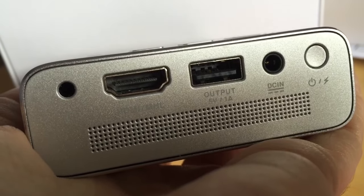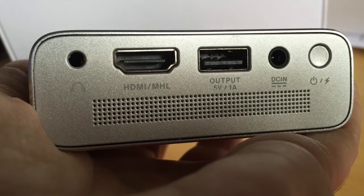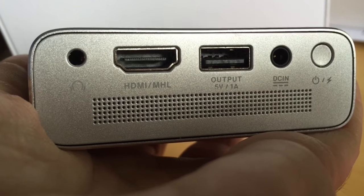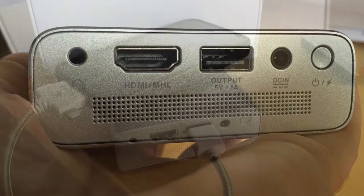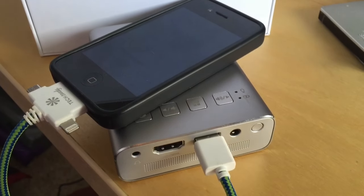In the back of the Zenbeam you'll find a headphone jack on the left, HDMI, USB, and of course power. Now despite what you might think, the USB plug in the back doesn't allow you to play content from a memory stick — it's output only, and that's for using it as a power bank to recharge your devices.